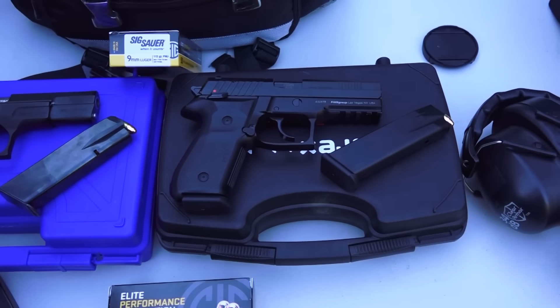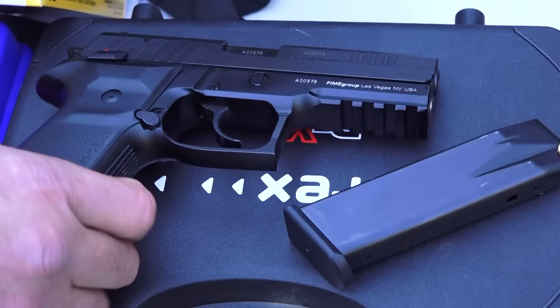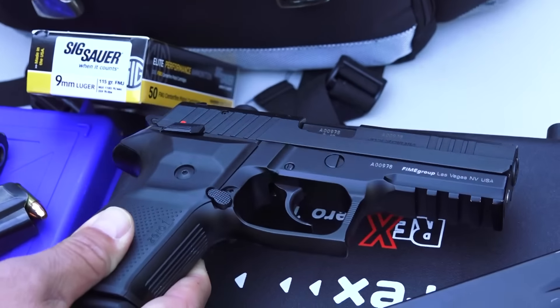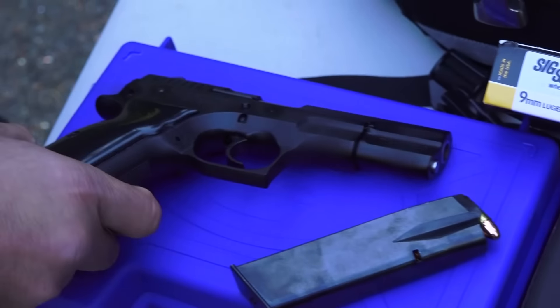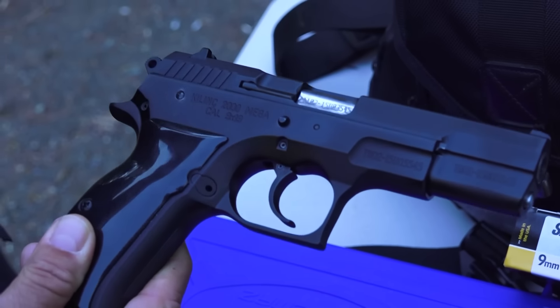Hey guys, welcome back to the channel. Brett of 9mmUSA here. Today we're going to bring you a versus video between the A-Rex Rex-01, a full-size 9mm handgun, versus the Mega 2000, also a full-size duty handgun, both in 9mm.